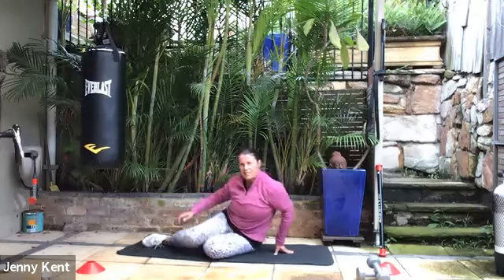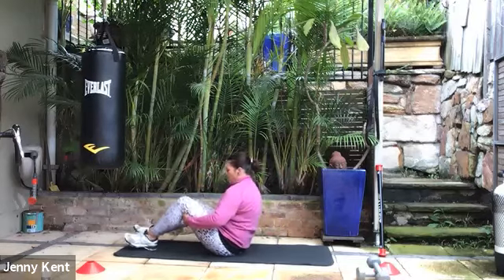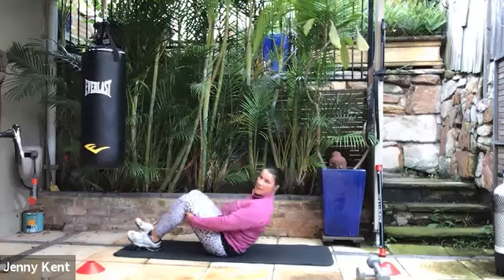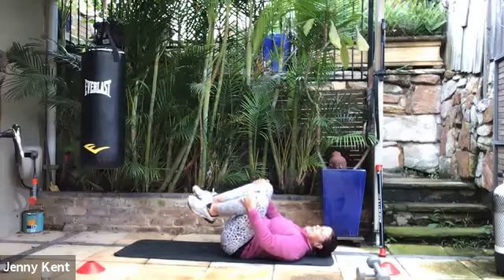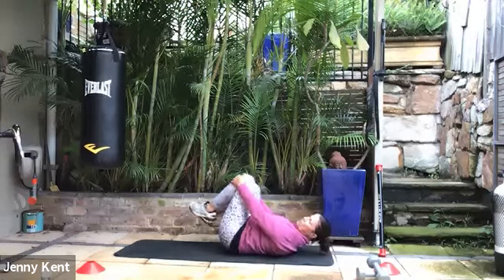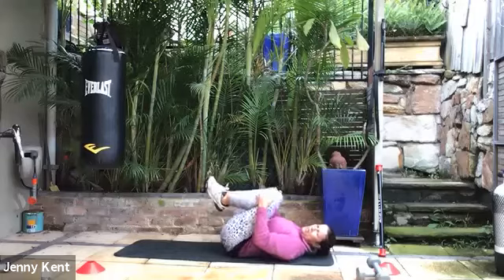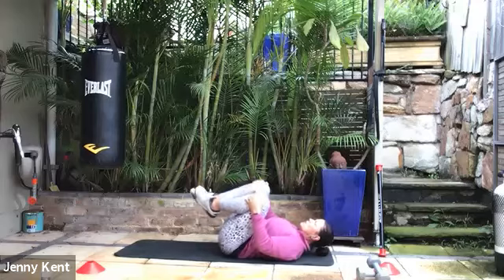Since we're down on the mat, let's give our lower back a little bit of a massage. Coming onto your bottom with your knees bent, laying back onto your mat, hugging your knees to your chest and taking that around in a circular motion — getting a nice movement on your lumbar spine. This cold weather sometimes stiffens our lower back up a little bit, so it's good to give this one a little bit more care.